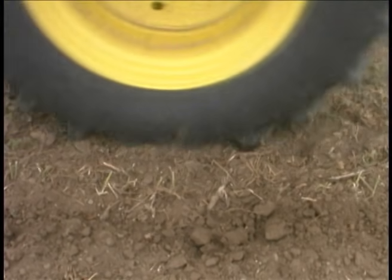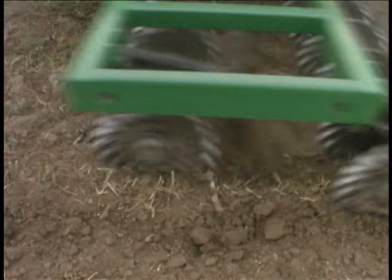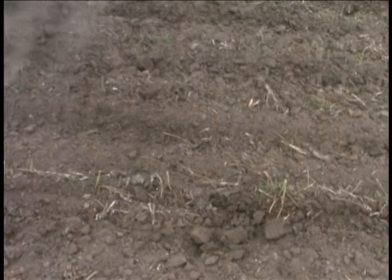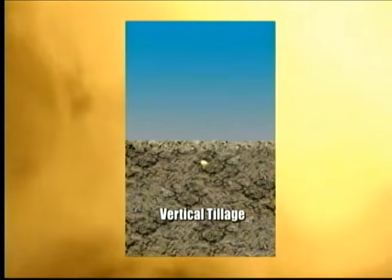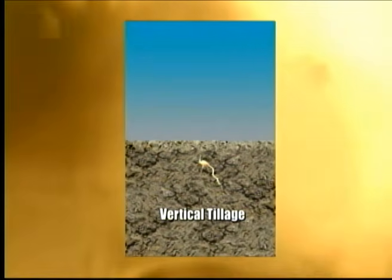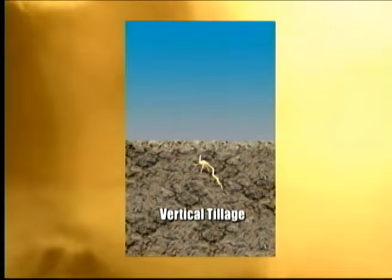Only vertical tillage works the soil vertically, never horizontally, so no horizontal density changes occur. The result is that the seed now sprouts and grows in a soil profile with uniform density. When you maximize the roots and the soil's ability to absorb water, you maximize the yield.